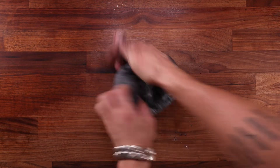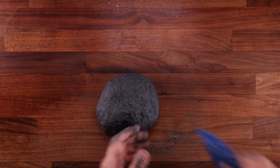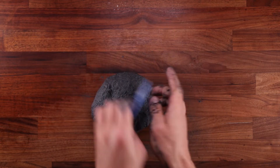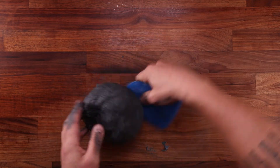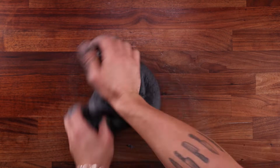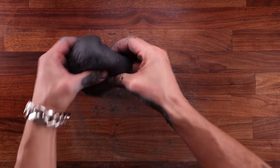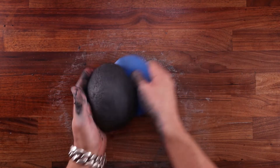Kneading will take around 10 minutes because this is a relatively high hydration dough. At the moment it's not too sticky, so I'm using a regular kneading method by pressing it against the table. If it does start sticking to your hands or table, simply scrape it together — don't worry about the charcoal, it won't stain anything. As you keep kneading it may get stickier, so you can switch to the stretch and fold method: pick the dough up by the side, stretch it against the table, fold it forward, then pick it up, turn 90 degrees, and repeat.